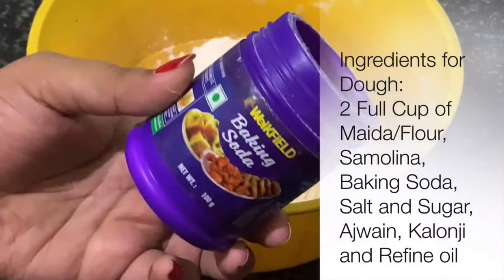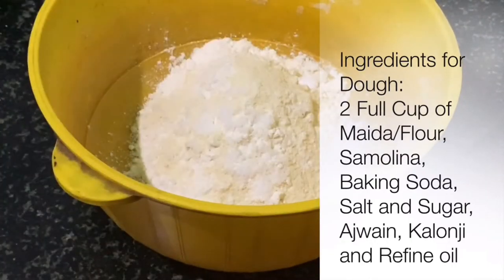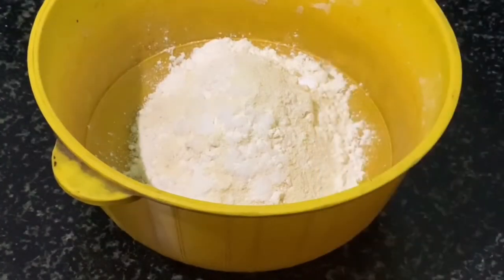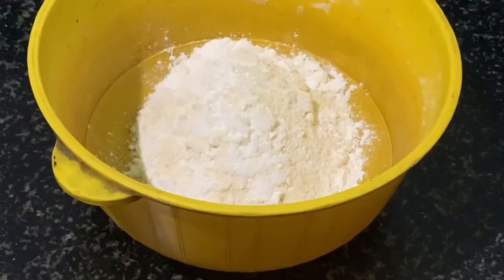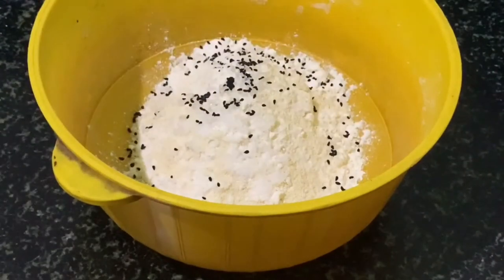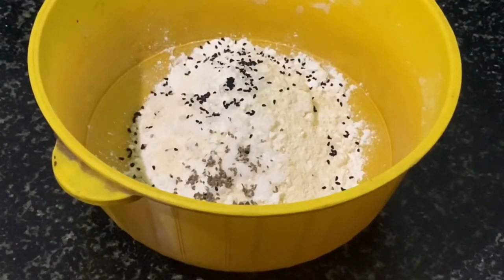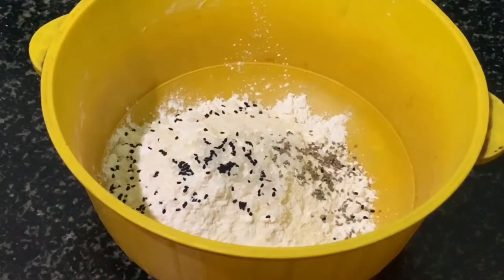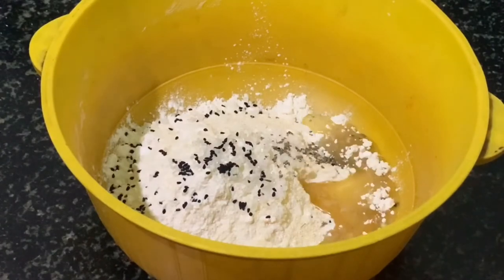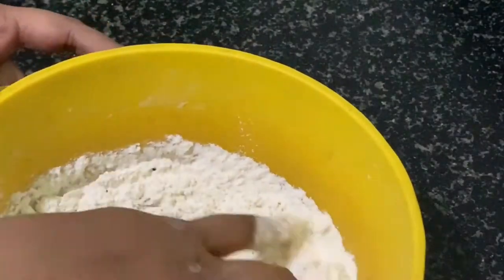Now it's time to make the dough. For the dough we need two full cups of flour, two tablespoons of semolina or suji, a pinch of baking soda, half a teaspoon of salt, a small amount of sugar, half a teaspoon each of ajwain and kalonji, and lastly two tablespoons of oil.